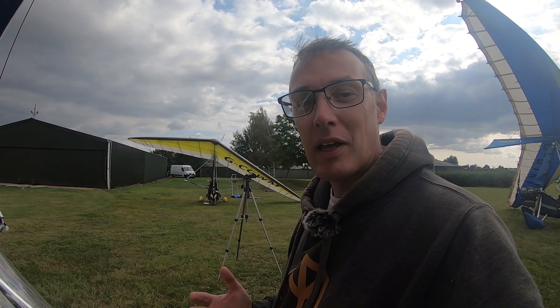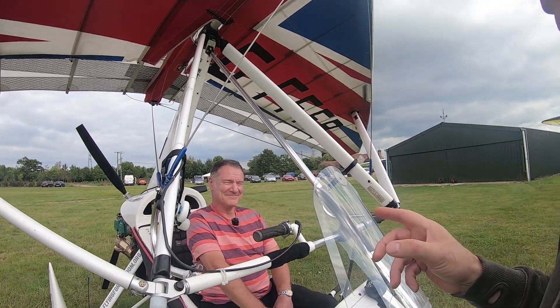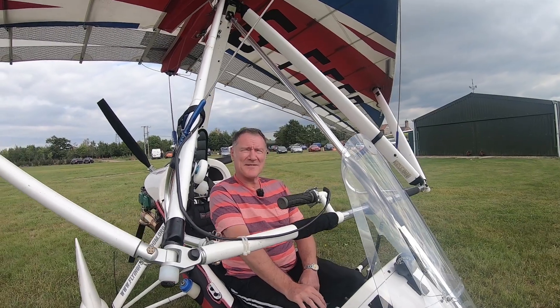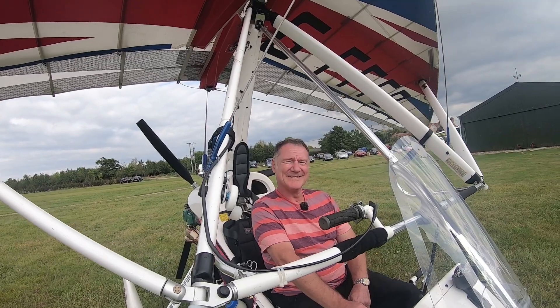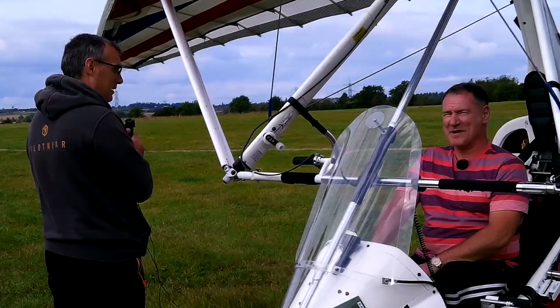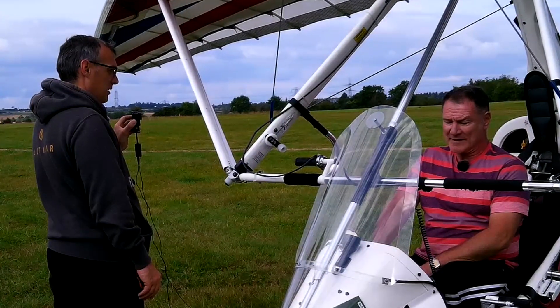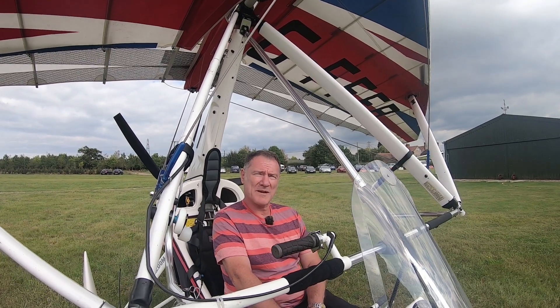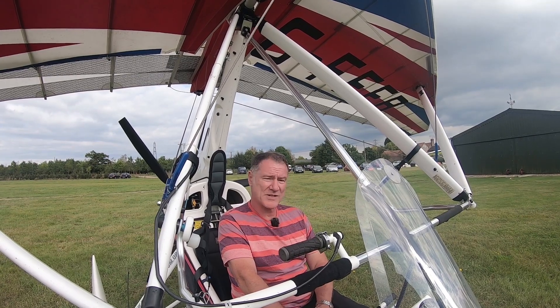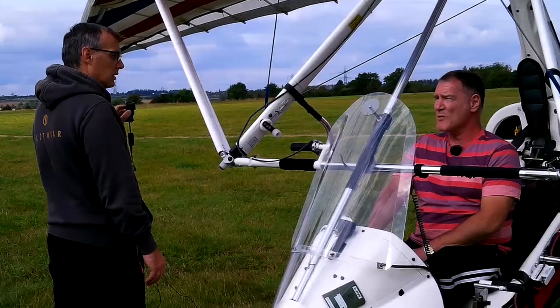Part of the emphasis of Flying for Freedom is enabling wounded, injured, and sick veterans and serving members of the armed forces to fly. The gentleman with me now is Darren — tell me what happened yesterday. Well, somehow I managed to fly and pass my GST — General Skills Test. Congratulations! What makes your GST somewhat more special than an able-bodied person's? I think passing a GST is special for anyone, but I'm an amputee with other disabilities as a result of a road traffic accident. I never once dreamed I would be able to get up and fly an aircraft again.